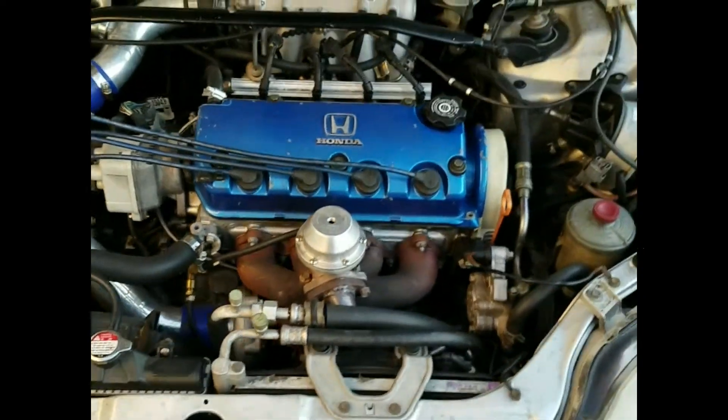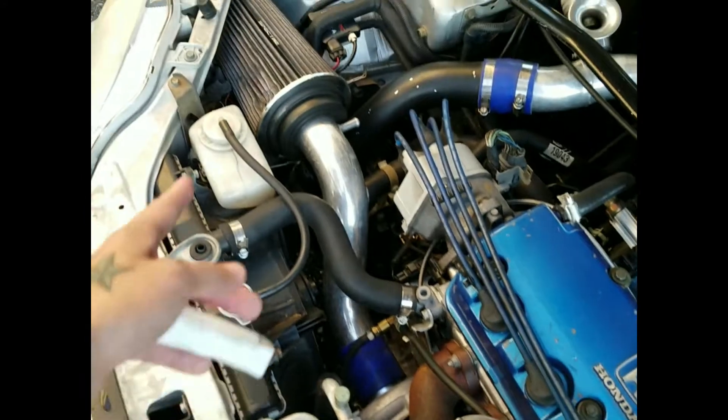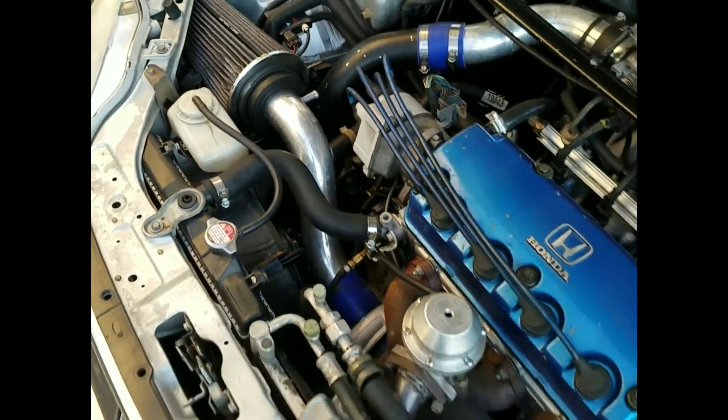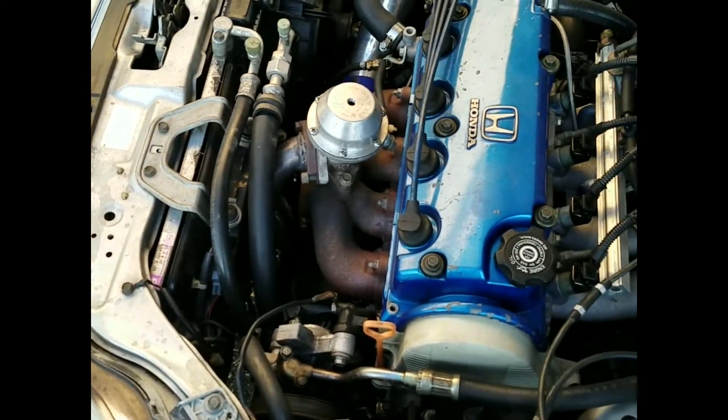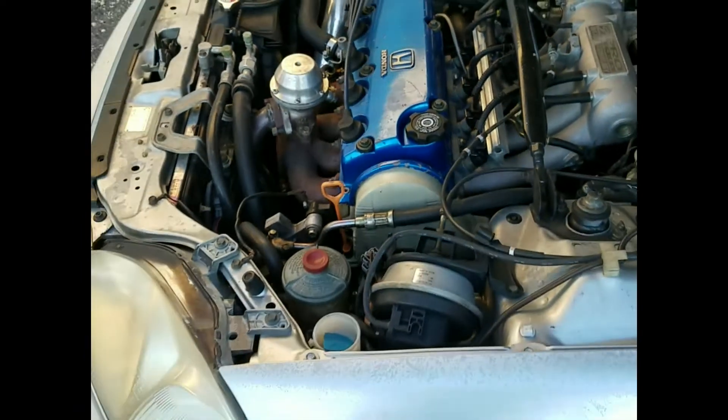Since I bought the car I'm up to about 333,000 miles. I've been boosted since 294,000 miles. Got a 50-trim turbo, little AutoZone air filter, Skunk Pro manifold, Precision 550cc injectors, and a 6-puck sprung clutch. It's bone-stock other than that.